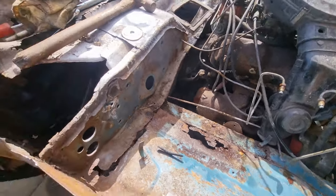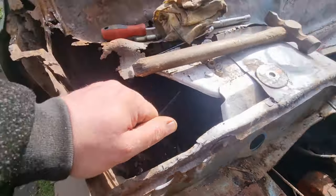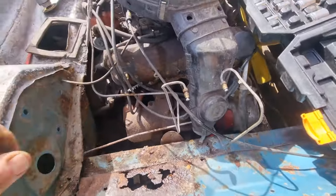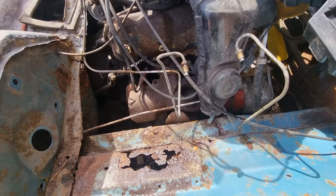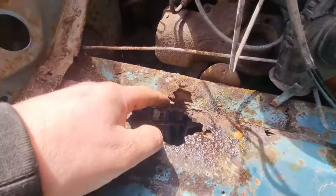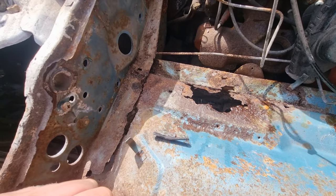That's the brake booster removed, so now I can get to that, that, and here, and in there. All these brake pipes will be getting replaced with new ones. That's one of the jobs that I do. I'm going to get on with that.